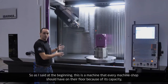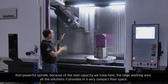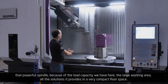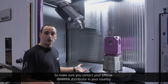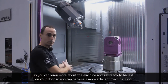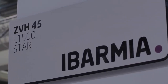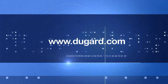So as I said at the beginning, this is a machine that every machine shop should have on the floor because of its capacity, that powerful spindle, the large load capacity, the large working area — all the solutions it provides in a very compact floor space. Make sure you contact your official Ibarmia distributor in your country to learn more about the machine and get ready to become a more efficient machine shop. We'll see you next time.